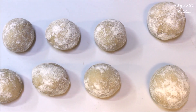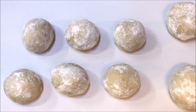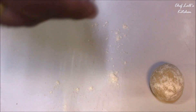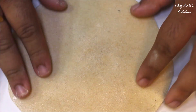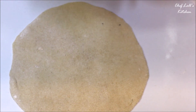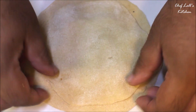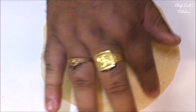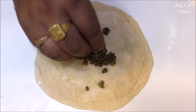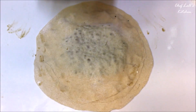Now divide the dough into eight portions, two of which should be a little larger than the rest six. Take all of them and roll to flatten them. Dust some flour and place a larger one, which will be the bottom of the Saptapuri. At the center, add any filling or stuffing, then take a smaller one and cover it, completely sealing the edges. Repeat the same process for all seven stuffings.